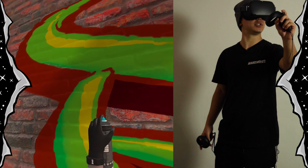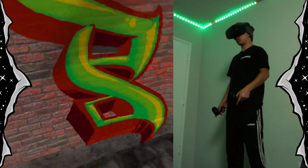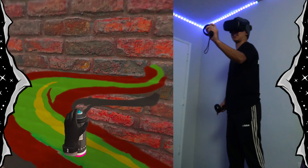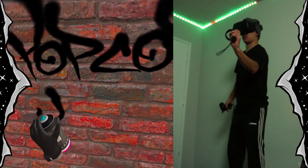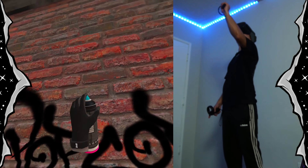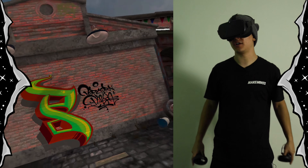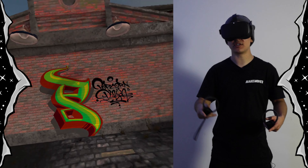Cue the time lapse — haha, I don't know where it is. For now, this P is done: got the color, outline, fill in, drop shadow, popcorn playa tag. And now let's move on to the Q.